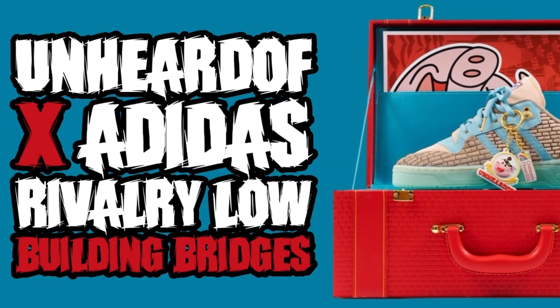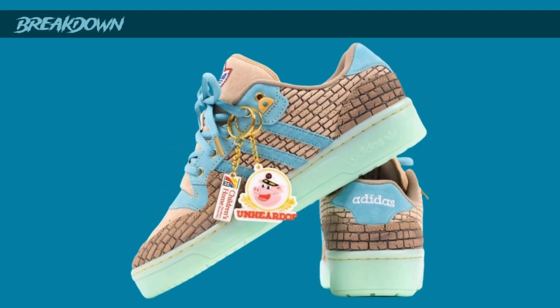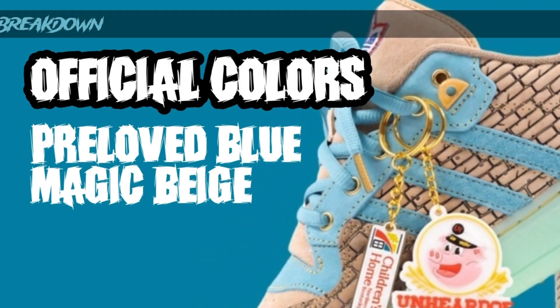Today we're taking a look at the Unheard Of x Adidas Rivalry 'Building Bridges.' I've never heard of Unheard Of - I mean, I guess it's aptly named - but it's a dope sneaker. I want to break down the overall look, the colors, and the materials. Here's the sneaker - it's dope, man. They're really pushing that Rivalry silhouette with Adidas, and it's a good-looking silhouette. I like the colors on this, the building block design and stuff like that - it looks really cool and stands out.